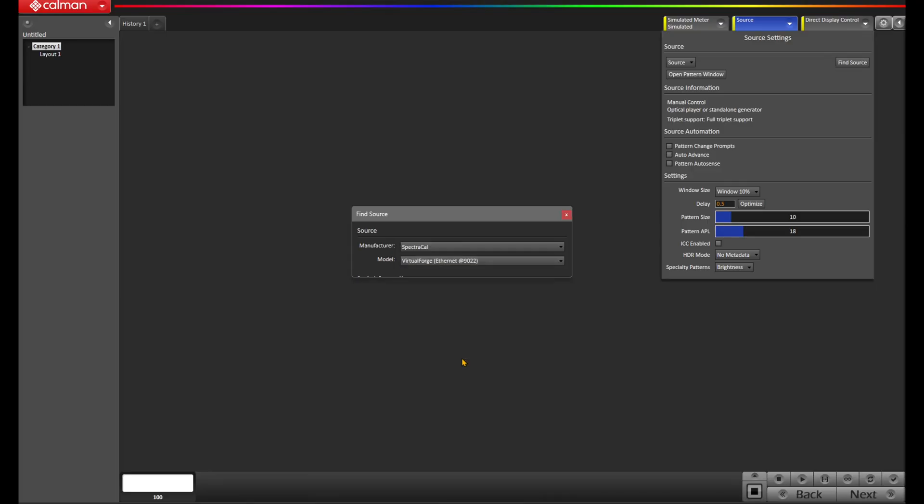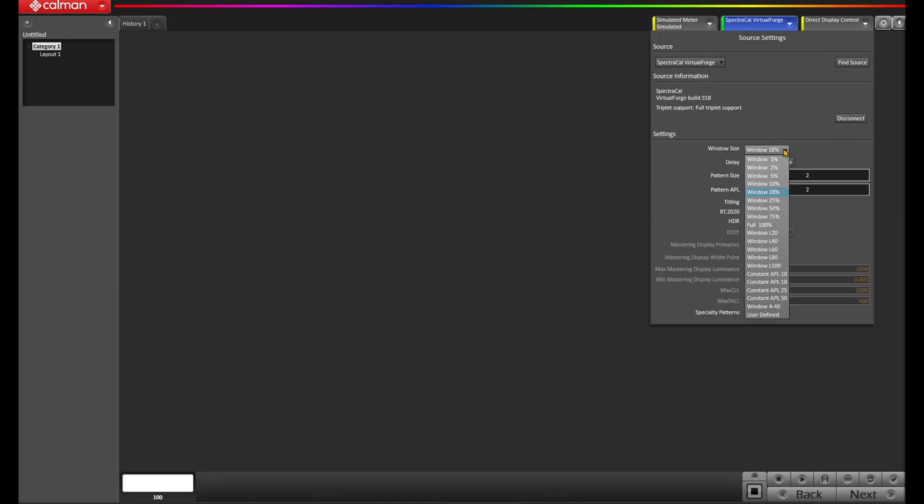This enables them to calibrate any room, any time, without the need to crawl behind consoles or tear apart complex wiring. Virtual Forge also becomes a source of truth, as it provides the ability to generate standardized test signals through the entire distribution path, ensuring signal integrity. Virtual Forge connects to CalMAN over the network, and with our built-in auto discovery, connecting has never been easier.